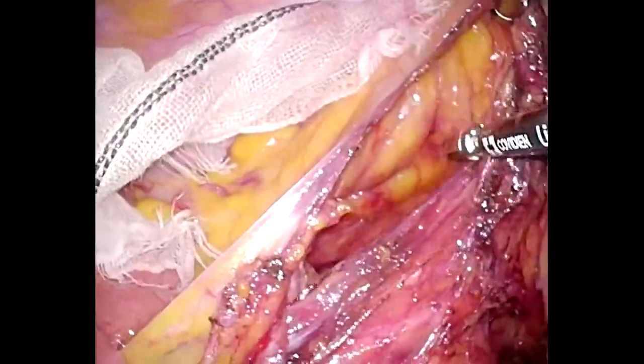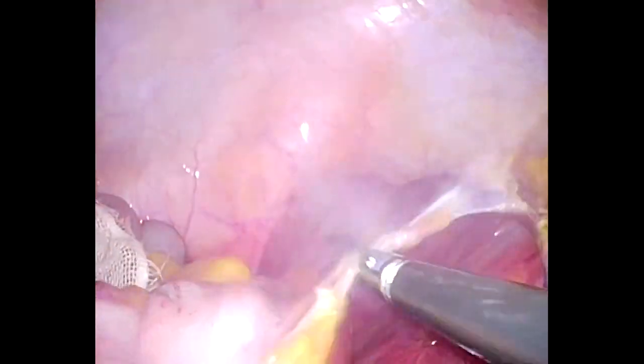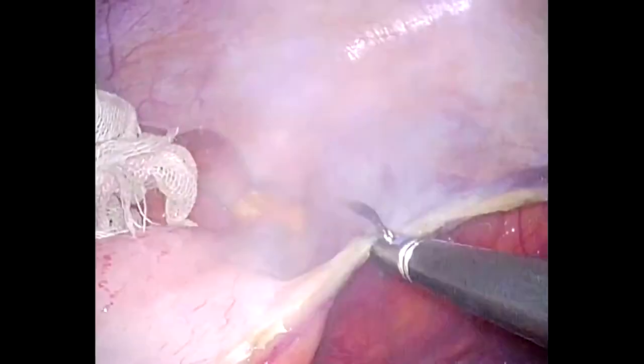Identifying the subparietal fascia is very important. This serves as a landmark for preserving the underlying ureter and gonadal vessels.